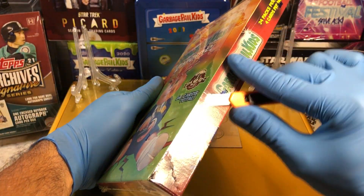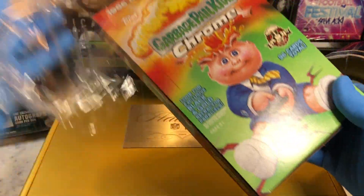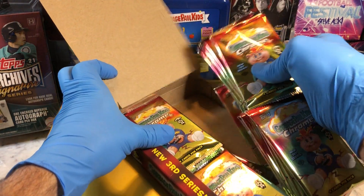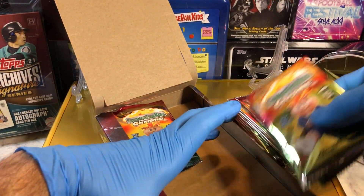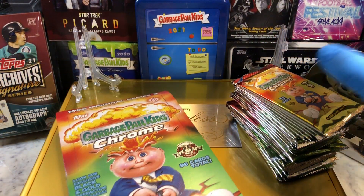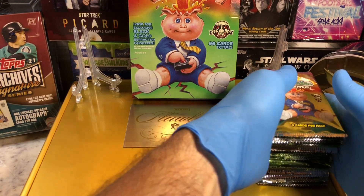Congratulations again to the winners. Let's see what we get today — I love the Chrome Series 3, so much fun, almost as fun as the Sapphire. We have not gotten a printing plate yet from the Chrome — pretty cool to get one of those. We did get an autograph once, and that was a lot of fun. Ready? Here we go.